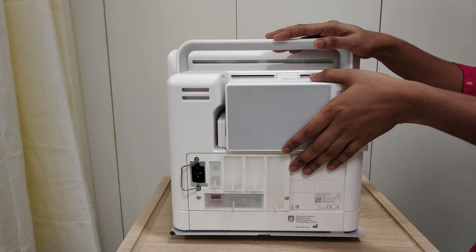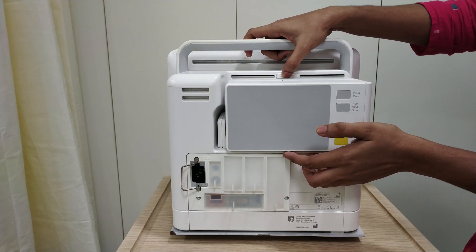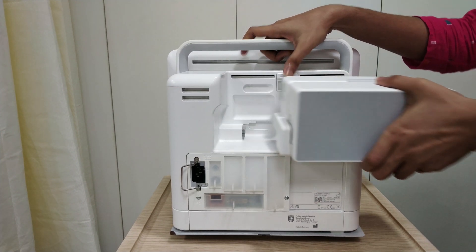Now, removing this server — you have to hold the server like this to avoid damage. You can see one button here. Hold, press, and in.